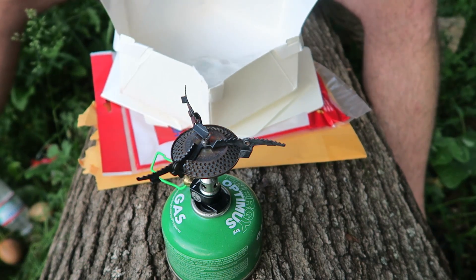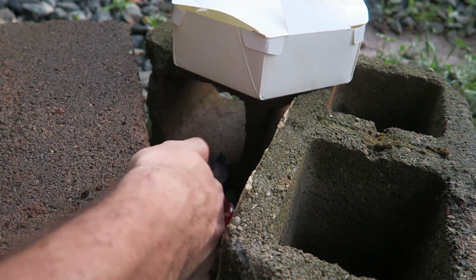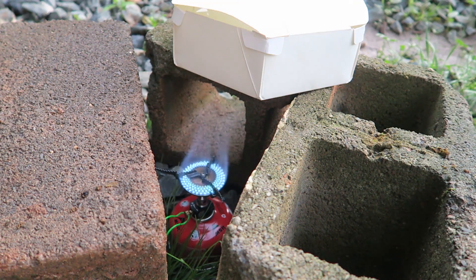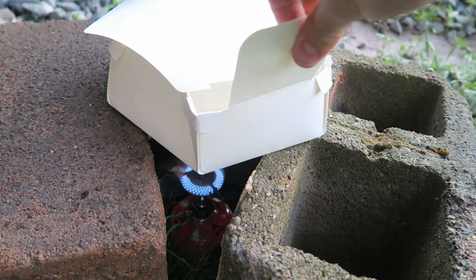Oh man, this is why they say you need to have a bigger stove or a smaller pot. Actually I ran out of gas and I reset it on a better stove. This is going to be good. So then we're going to put this paper pot with water — probably easiest to hold it like that.